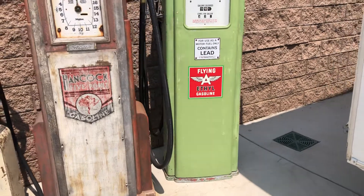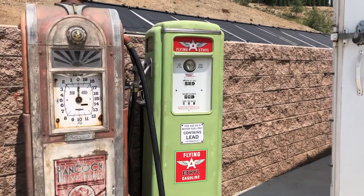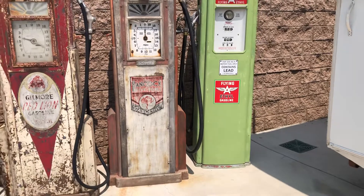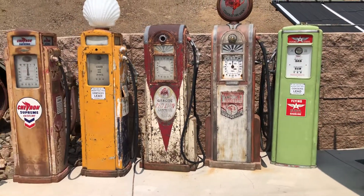The last pump here is a Tokheim 39 tall, early four-window ag glass, aluminum base. This was original Flying A paint. I bought it at an auction for cheap — it was painted gray and white — and I stripped it down and found the original paint underneath.